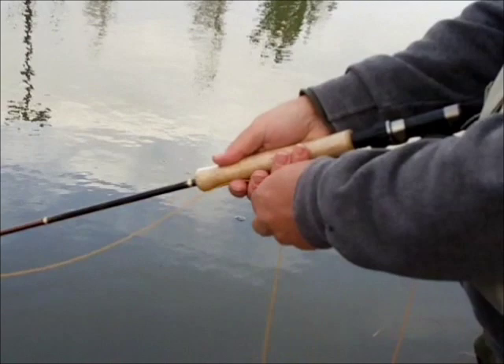Here are five examples of zebra midges I recently tied. The two black ones on the left have silver beads and are both size 10 hooks. To the right of the dime you'll see two red zebra midges on size 14 hooks — one has a gold bead head, the other a silver bead head, and one has a skinnier body than the other. The zebra midge underneath the Roosevelt dime has a gold head and is a size 22 hook, showing the versatility — you can tie them in just about any size you need.